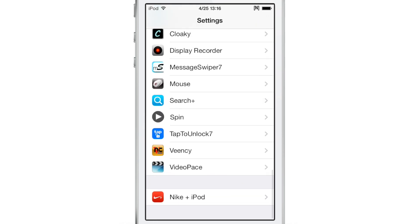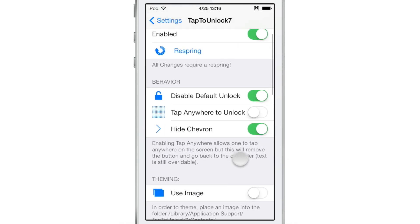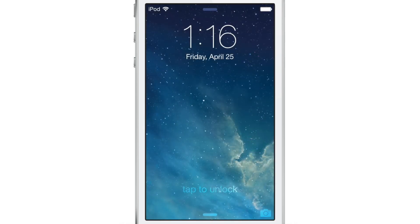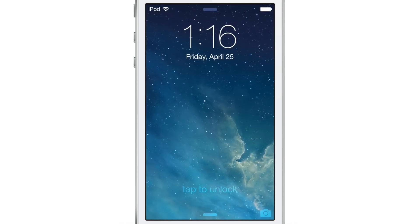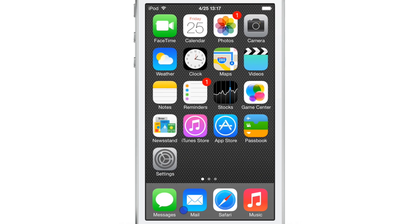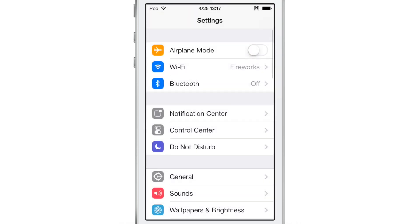The one setting that is really different is the tap anywhere to unlock setting. If you enable that toggle, you'll be able to tap anywhere on the screen on your lock screen to unlock your device. You can see — I'm just going to tap up here — and it unlocks the device just like that. That's the really big setting as far as changing the way this tweak works.